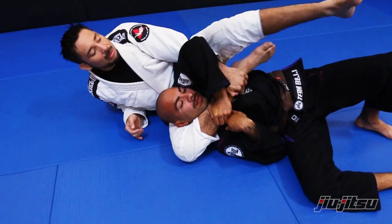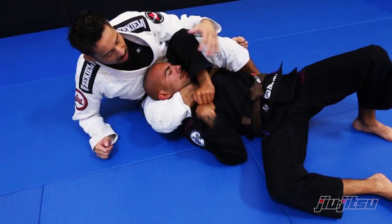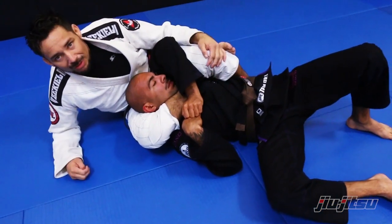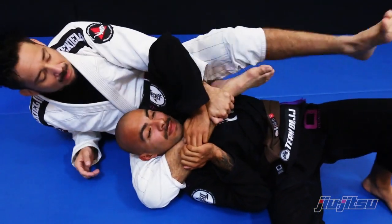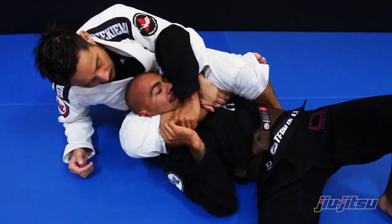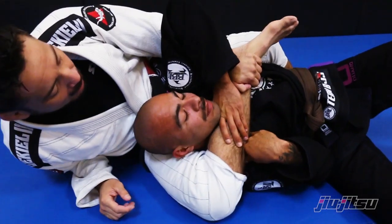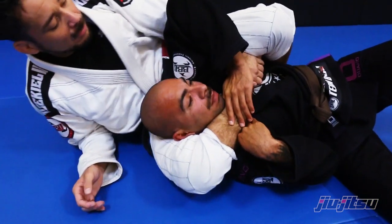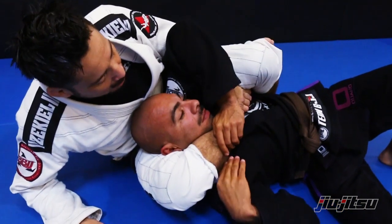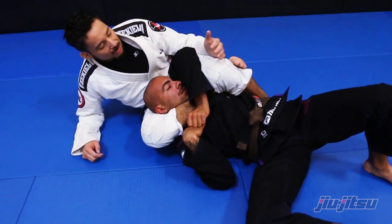Grab my ankle, grab my shin, let go, and then I want to hit back a little bit — throw my leg over into the triangle, remove my arm, hit back. He slips into the pocket and the choke is there.